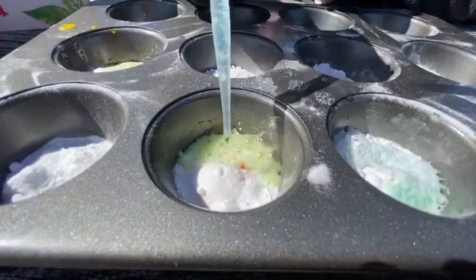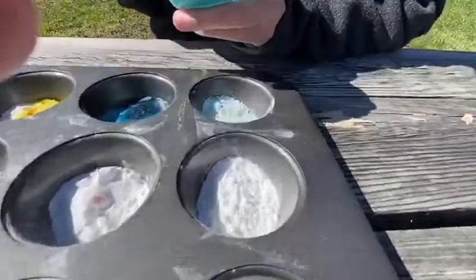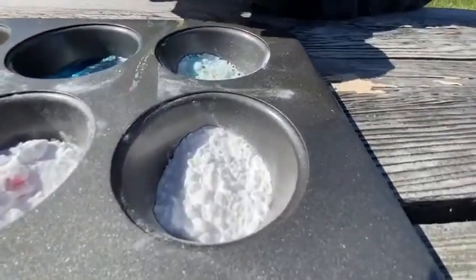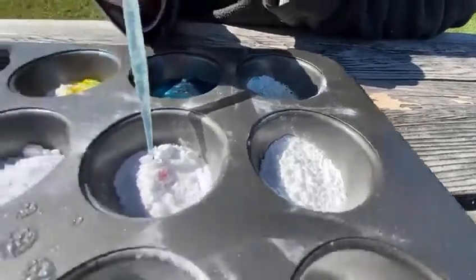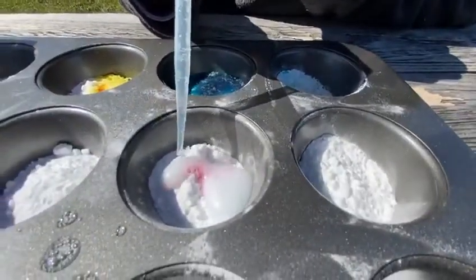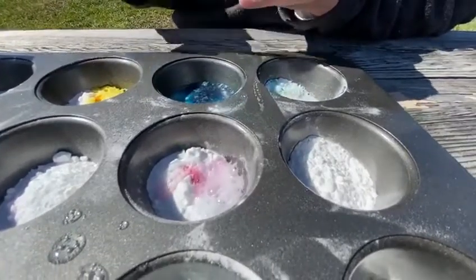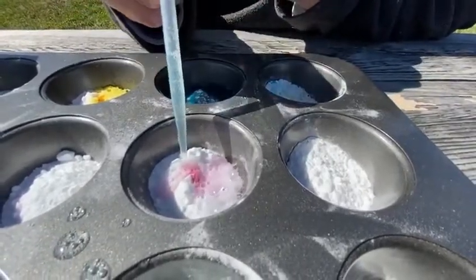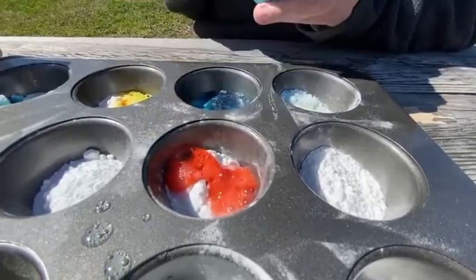There's another yellow one, boys and girls. Let's go over to this one and see what's here. This one's really buried. Oh, it's red! Awesome — I was hoping you'd see red. Look at how bright that is. Awesome.